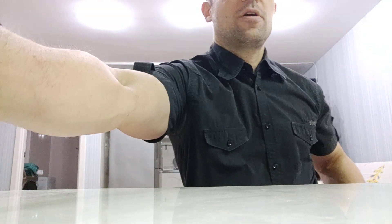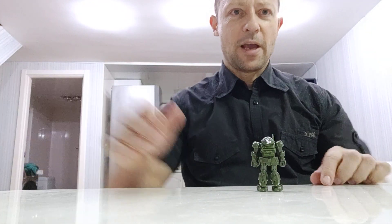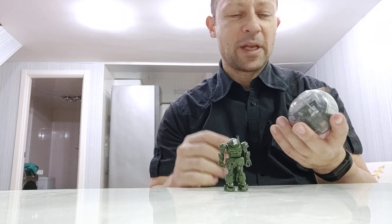Welcome back awesome action toy fans and subscribers. In a previous video I showed you this Votoms Scope Dog from a little egg kit that I got here in China. I mentioned there were no weapons, but they weren't missing — the weapons are in fact in a rarer egg that you have to try and get. I've got one here, so I'm going to open it up and have a look.